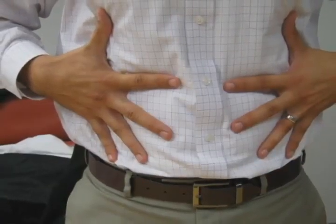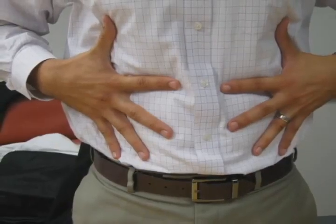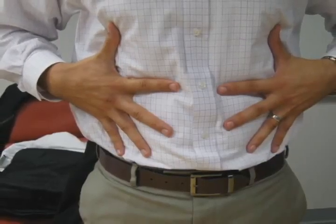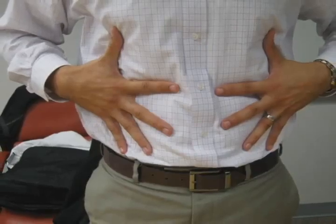When deciding where to inject your insulin, the optimal place is the abdominal region. In order to avoid the development of scar tissue, the 10-finger technique can be used to spread out the locations for each injection. Simply spread your hands across your stomach and rotate injection sites based on the location of the spaces between your 10 fingers.